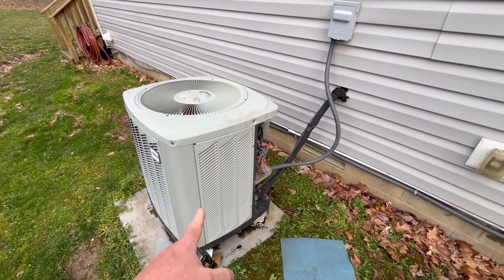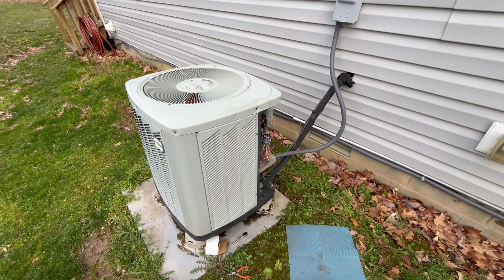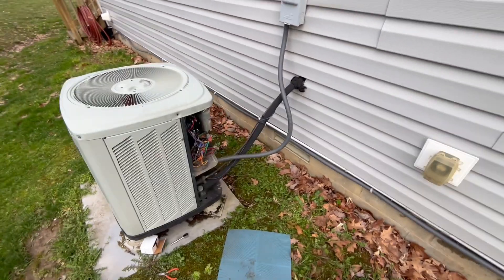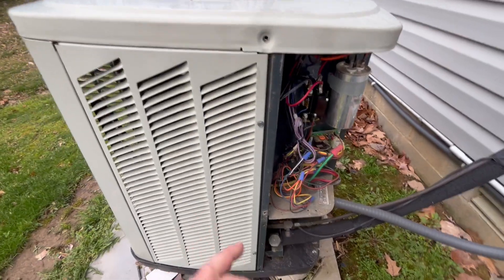I came home one day and my condenser fan was running all the time — it was stuck on even with my thermostat off. There was a problem: I could have had a bad thermostat, but what I found was I had a bad contactor in my condenser.